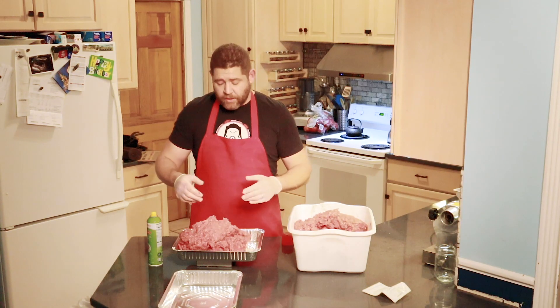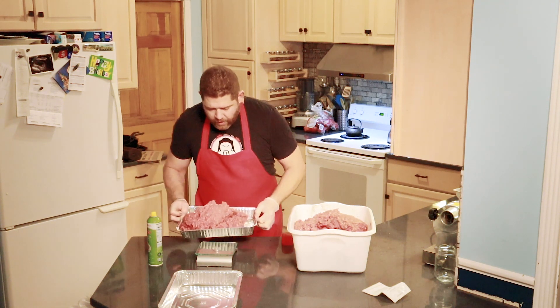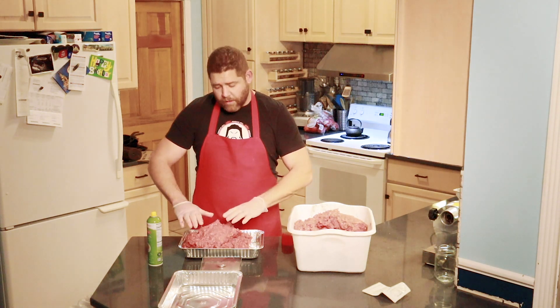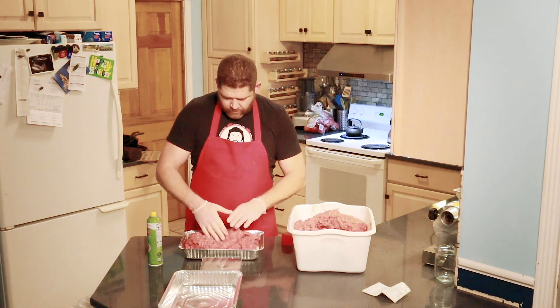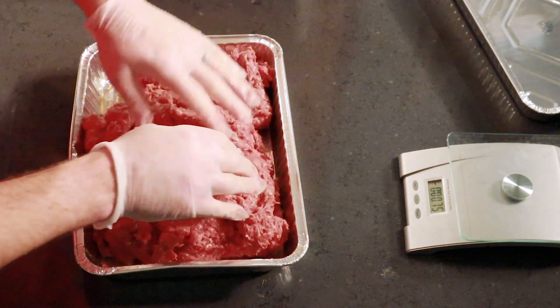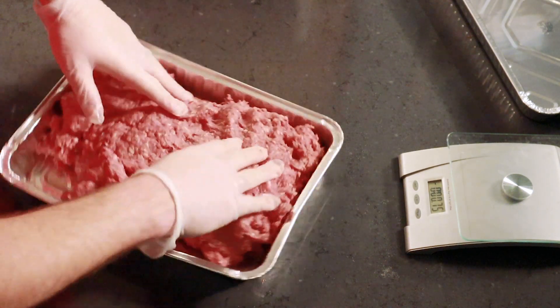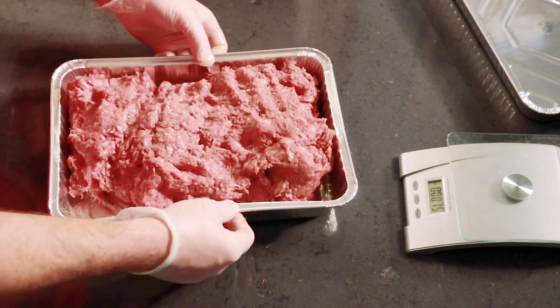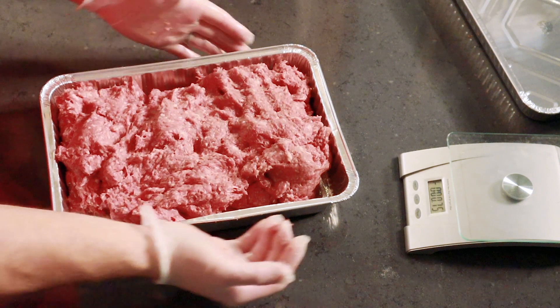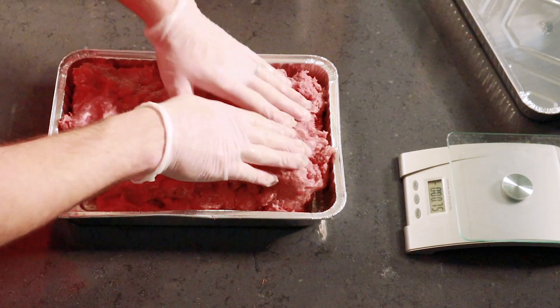That's six and a quarter pounds. The next thing you want to do is press the meat down into the pan to create that mold — try to get it as even as possible so everything cooks evenly and you get beautiful strips of bacon when you slice it. It does take a little bit of massaging to get the meat spread out in the pan. These are cheap aluminum pans so they start to lose their form, so I just make sure I press the sides to maintain that nice rectangular form.